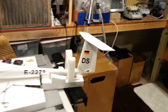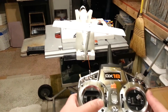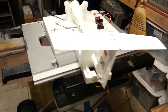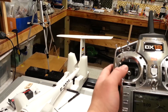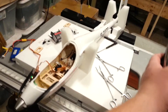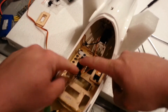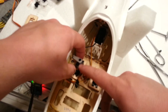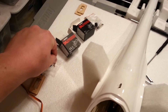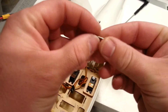Look at that — that is a surprisingly good amount of throw! It's not returning to the home position because the servo is lifting out of the pocket here. In order to validate where that's going to end up, I would need to screw it in. I'm not opposed to screwing it in, but at this point it would be kind of nice to not have to screw it in.